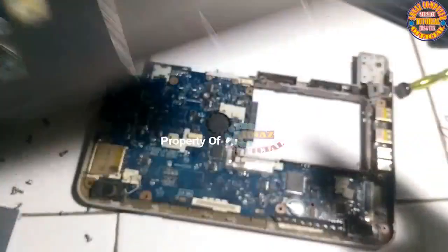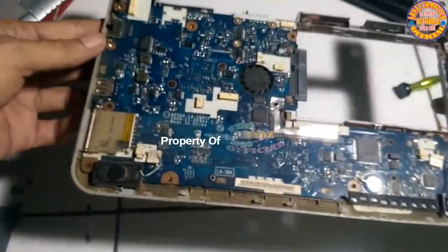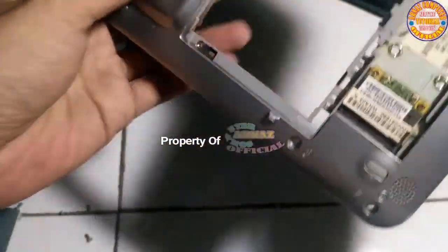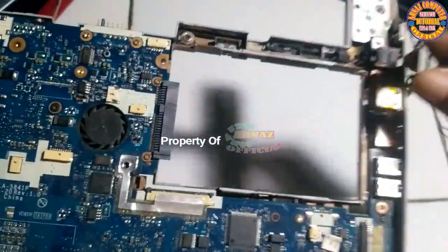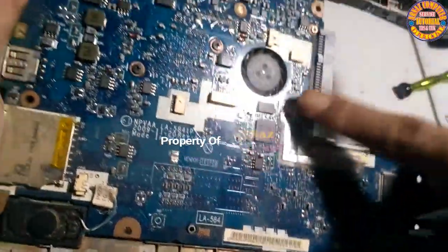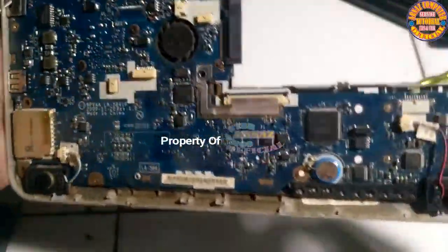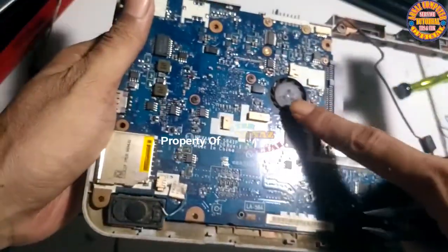Bismillahirrahmanirrahim. This is what the inside looks like for the Toshiba Netbook — the bottom side. The cover is made like this. You can see the inside. Like this. It's not too difficult — up to this point.